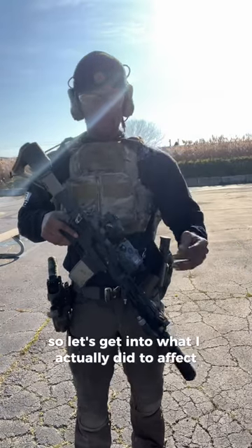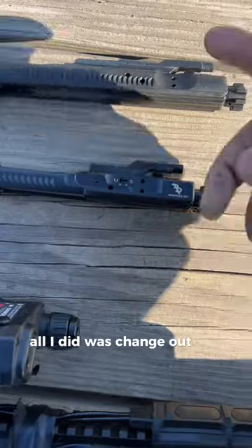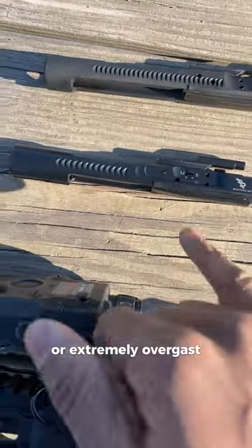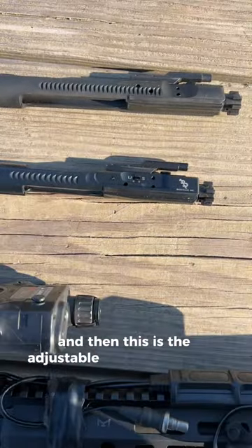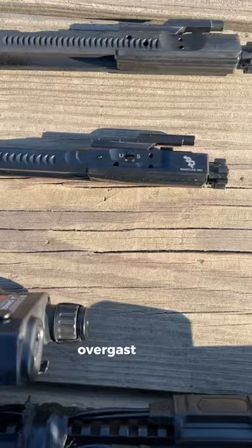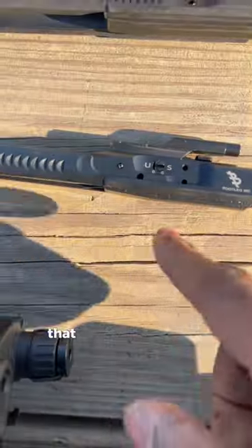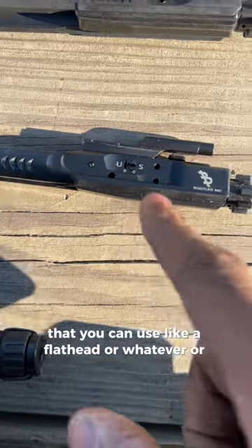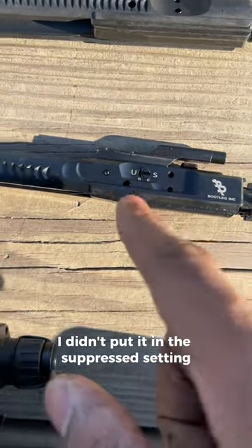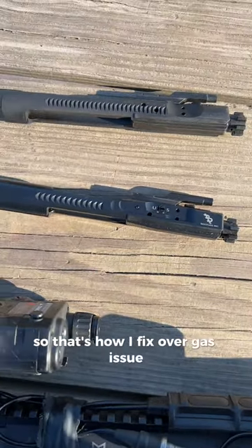All I did was change out the BCG. This was the first BCG I used when we were extremely over-gassed, and this is the adjustable BCG from Bootleg that fixed the over-gas issue. On both sides there is an adjustable setting that you can use with a flathead or a Gerber, but I left it in the unsuppressed setting — not the suppressed setting — and you saw that it actually worked. That's how I fixed the over-gas issue.